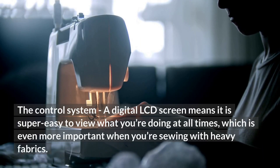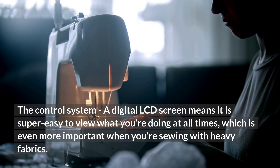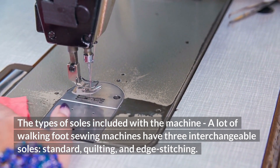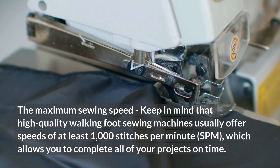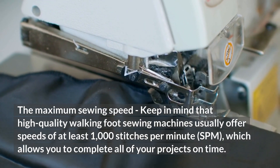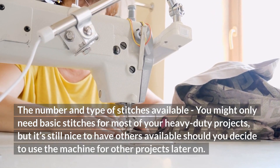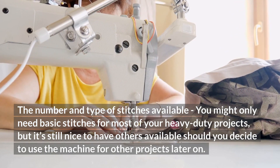If you're trying to decide which of these high-tech sewing machines to purchase, it's good to compare the following features: The control system — a digital LCD screen makes it super easy to view what you're doing, which is even more important when sewing with heavy fabrics. The types of presser feet included — many walking foot machines have three interchangeable options: standard, quilting, and edge stitching. The maximum sewing speed — high-quality machines usually offer at least 1,000 stitches per minute, allowing you to complete projects on time. The number and type of stitches available, since it's nice to have variety for future projects.